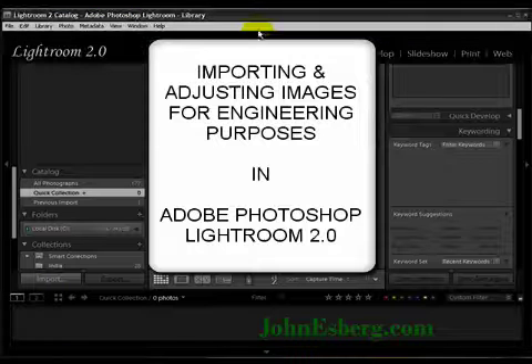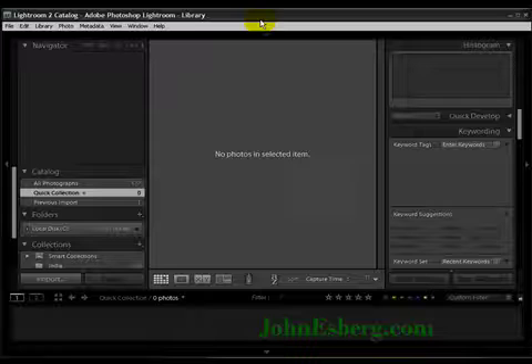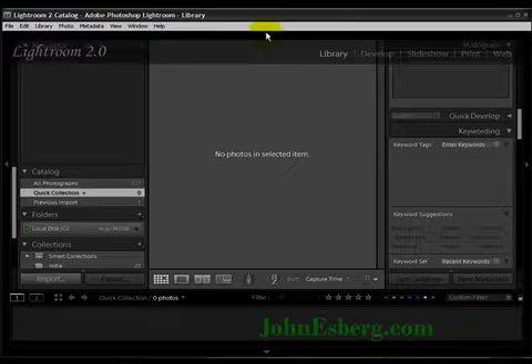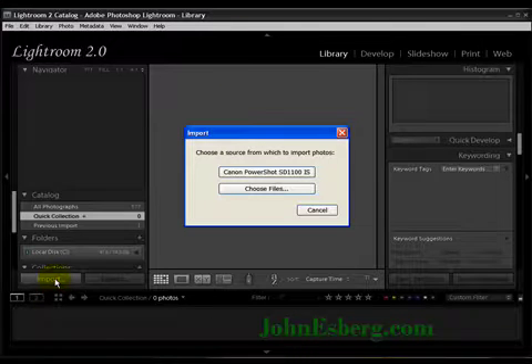Hello! Welcome to another tutorial with John from JohnEsberg.com. I'm going to show you how to do an import and then jump into how to make touch-ups on a photograph for engineering purposes.